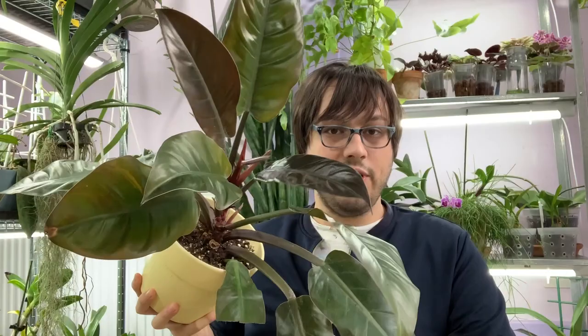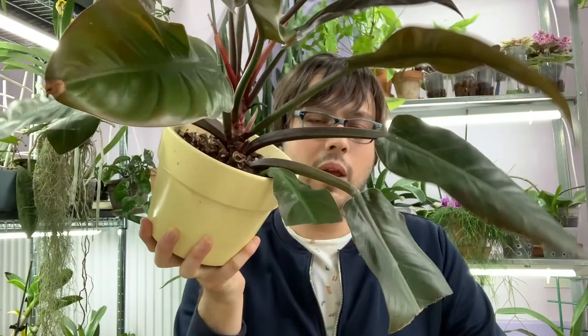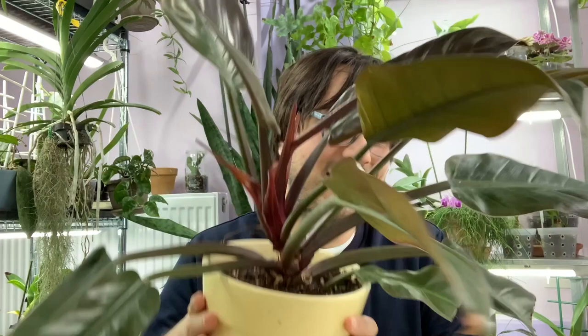What happened with this philodendron is when I purchased it, it looked okay. It had maybe one or two more leaves on the bottom that were small and just had the tiniest yellow spot. When I bought it I didn't really know what this was — I thought maybe it's natural yellowing of the leaf, didn't look too suspicious. So I left them, and when they turned yellow I would just snip them off. I thought that was the end of that, but I noticed there were more yellow spots on this one as well, and on some other leaves that are no longer here.